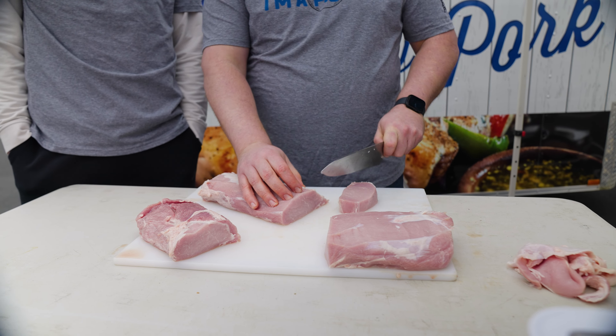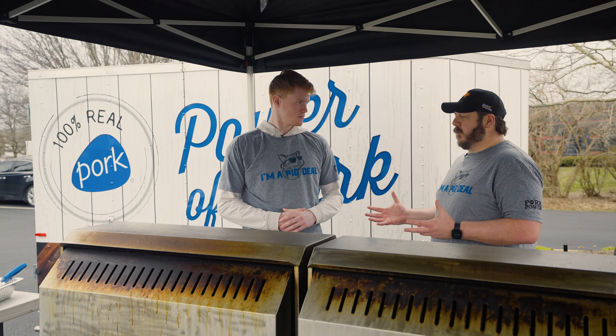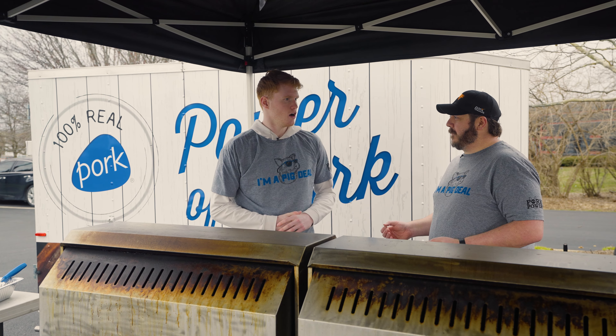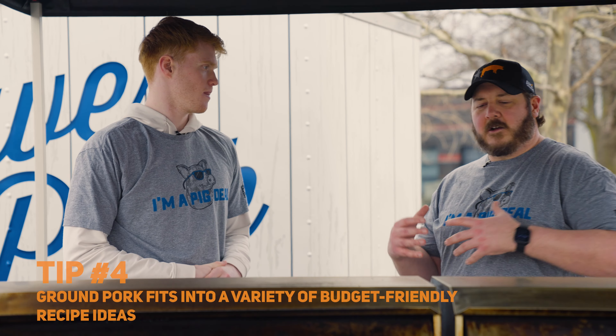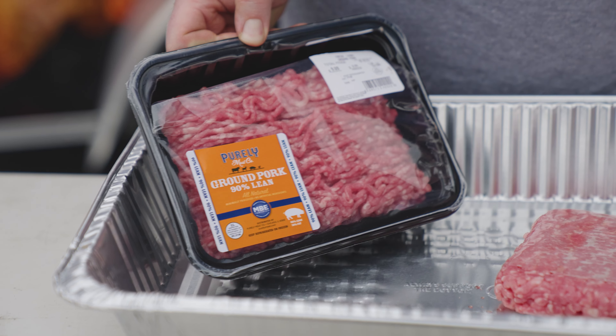I'll give you a few tips here just to get started. So what I like to do first whenever I fire up my grill is I like to use some vegetable oil. Put it on a paper towel and then run it on the grill grate. It helps your meat from sticking to the grate.